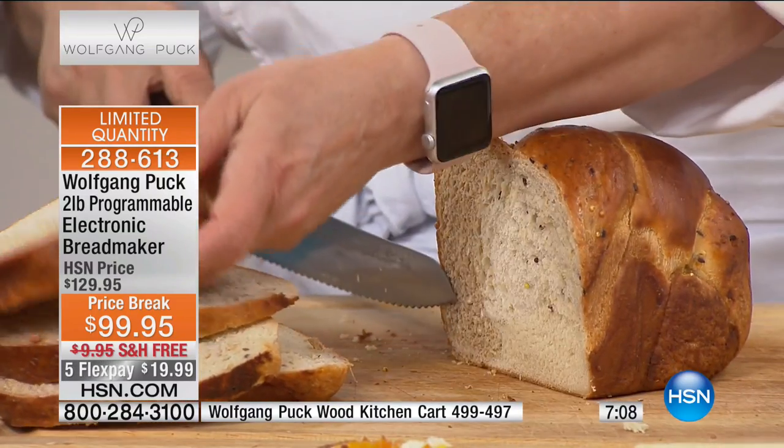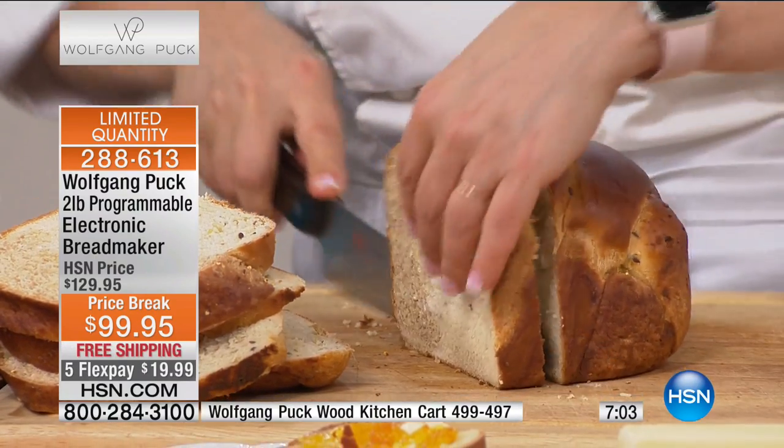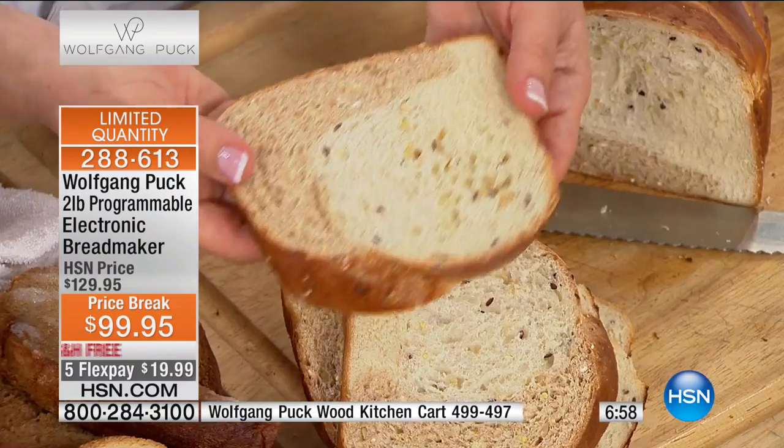From the simplest sandwich bread all the way to the most complicated — even marble rye is perfect in this machine. Get it at home and start having fun with the people you love making homemade bread.